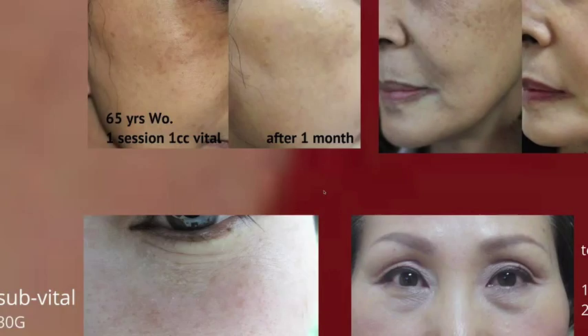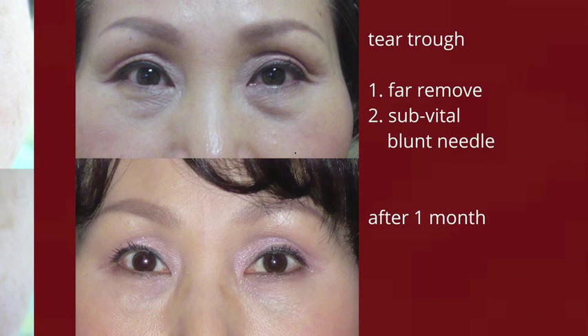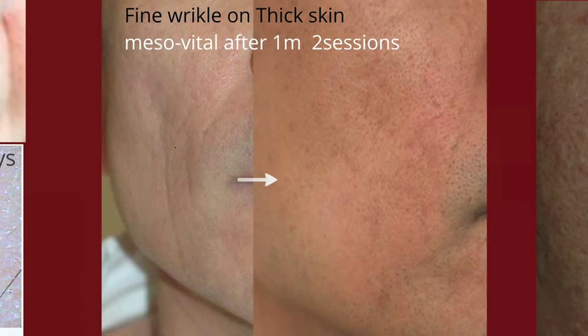Another case: because lower eyelid skin is thin, sub-vital is not a bad option. Tear trough treatment was done by sub-vital combined with fat removal. Vertical wrinkles on the upper lip can be removed easily by mesovital. Fine wrinkles of thick skin can be improved with mesovital, and even skin pores can be treated.